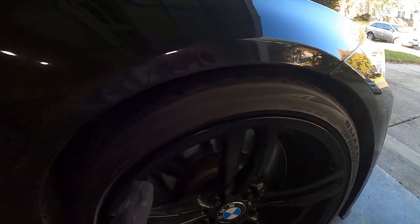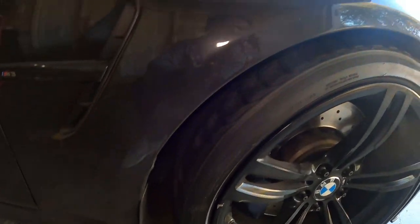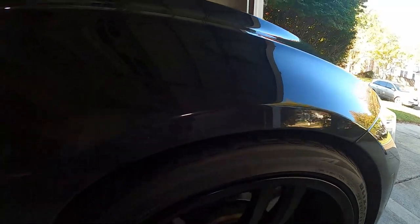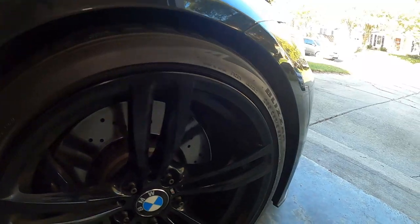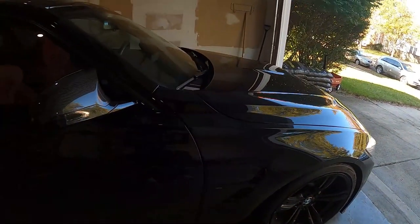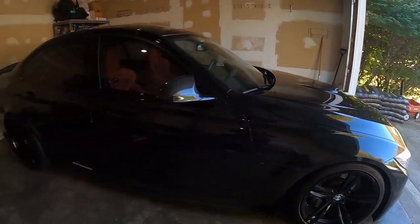This is the Blizzak 255-35-19 with 15mm spacers. You can see I have a lot more wheel gap right here. That Toyo garage tire is definitely going to help in the snow season. Let me go ahead and do the other side, and then move the car front and back so the ride height can adjust properly.